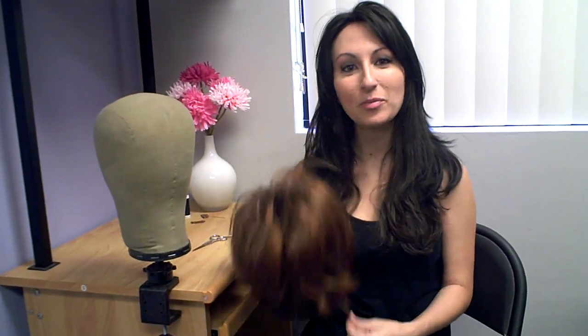Hi, I'm Danielle with Godiva's Secret Wigs. Now one of our most popular pieces are our top pieces. I'm wearing the long top, and we have the long top and the medium top, but they don't come in every color and they don't come in that many styles. So one way to have a top piece, if we don't make the style or color that you want, is to create your own top piece out of a wig. All you have to do is purchase the wig in the style and color that you want, and then you can turn it into a top piece all by yourself, and I'm going to show you how.